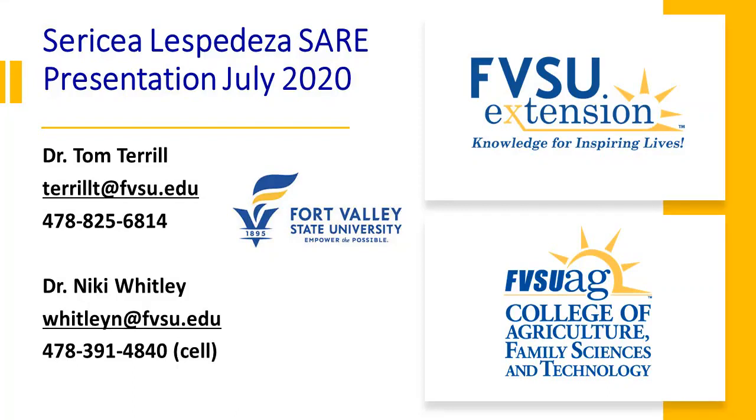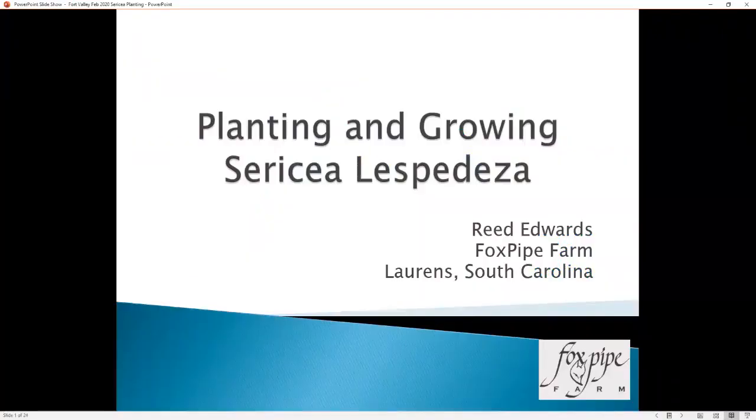This recorded webinar was part of a USDA SARE grant funded to Fort Valley State University in Fort Valley, Georgia, to Dr. Tom Terrell and Dr. Nikki Whitley. My name is Dr. Nikki Whitley. I'm from Fort Valley State University in Fort Valley, Georgia. I'm the animal science specialist. Joining us tonight is Dr. Tom Terrell, also from Fort Valley State University, a research professor who's done a lot of research into sericea lespedeza. Our speaker is Reed Edwards from Fox Pipe Farm in Lawrence, South Carolina, who's going to be speaking about planting and growing sericea lespedeza.